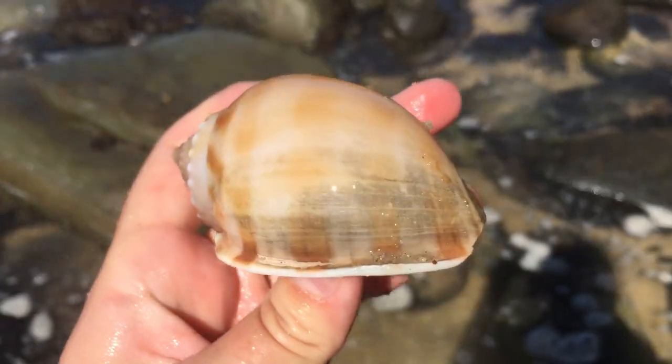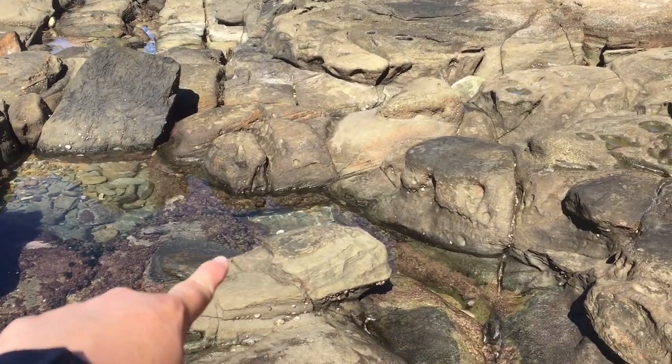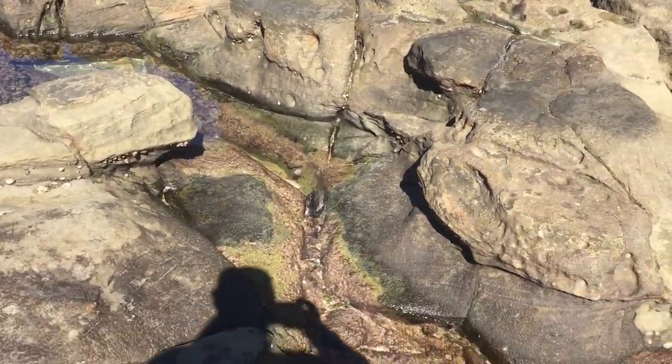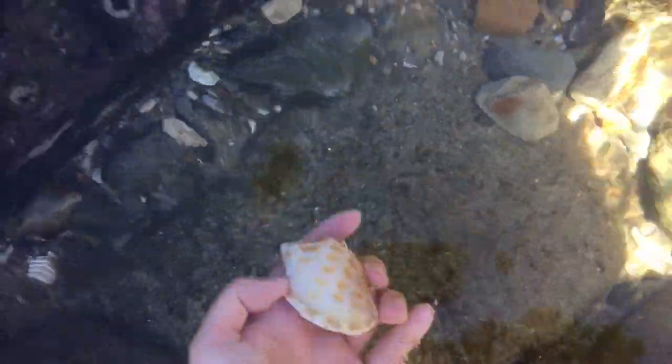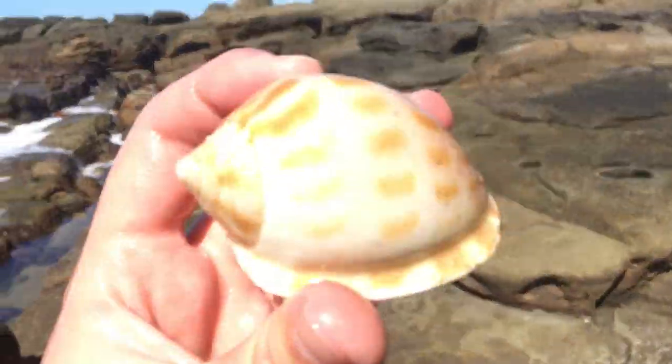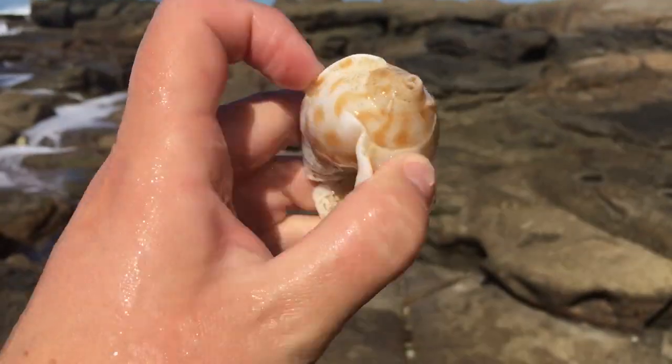Must be bonnet day, everyone! I'm up kind of high and I can see another bonnet. Let's go get it before the waves come. It does look old. Careful on the slippery rock. That does look like a good one. Yep, a little old, but a fairly nice chicken bonnet. Wow, it's definitely bonnet day today, everyone.